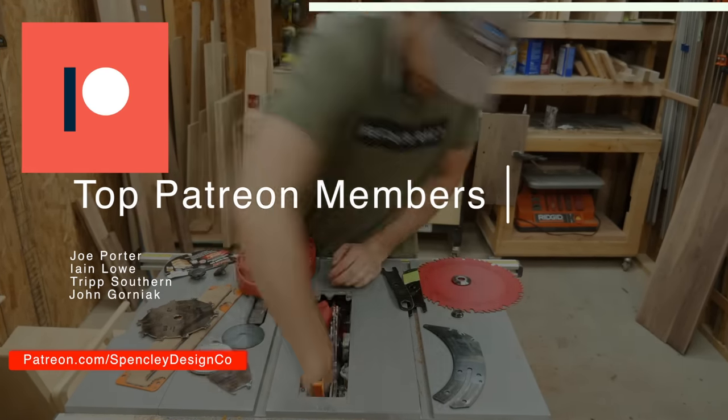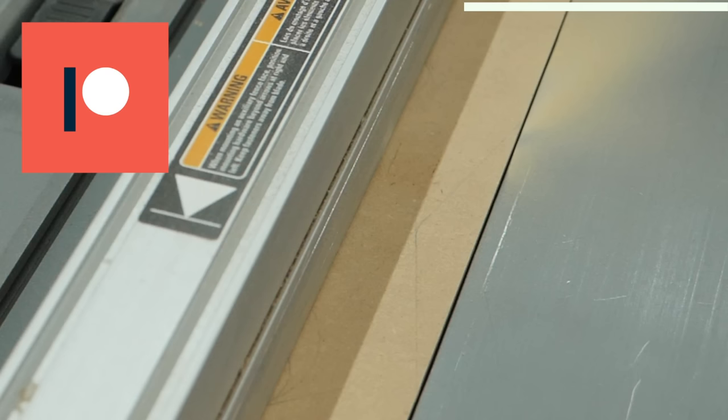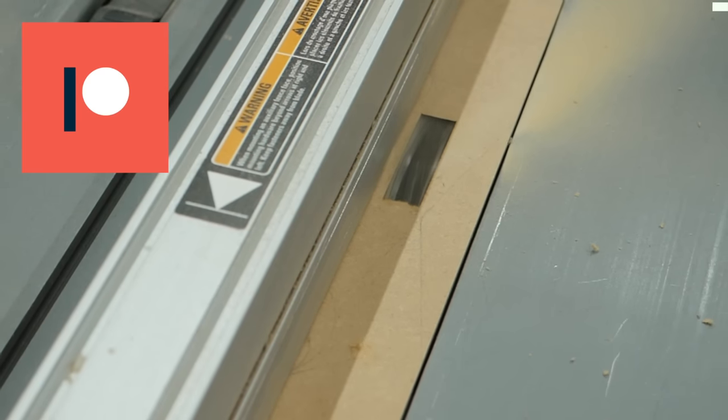My goal is to take this channel to the point where I can actually quit my full-time job. If you'd like to support me in that pursuit, consider checking out all the rewards I have over on my Patreon page and see if it fits you. But as always, there's no pressure.